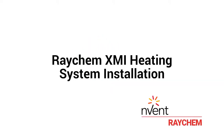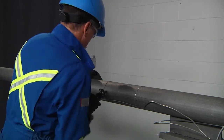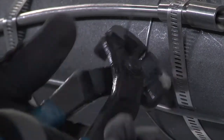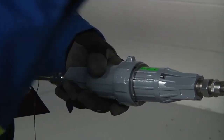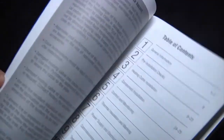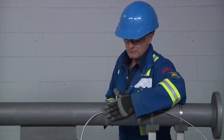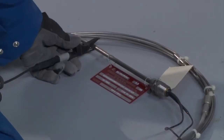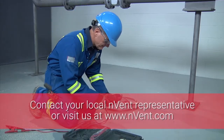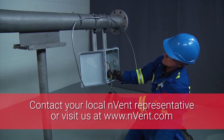This video will demonstrate how to properly install the Envent Raychem XMI mineral insulated heat tracing cables on the external surface of metal piping systems. Be aware some components and parts shown might be different from country to country, and the written instruction manuals must be carefully reviewed before installing. Ensure that all required personal protective equipment is used. Installation instructions are provided with all products. For further assistance and product support, please contact Envent support or visit Envent.com.